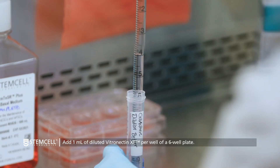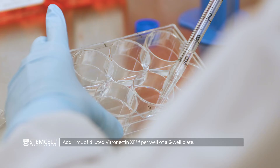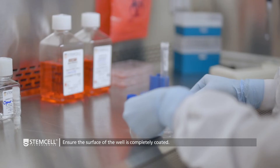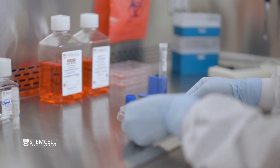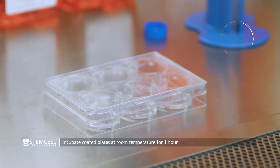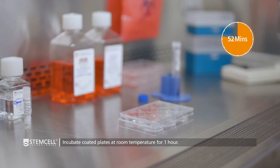Add 1 milliliter of the Vitronectin XF solution to each well of a non-tissue culture-treated 6-well plate and gently rock the cultureware back and forth to ensure that the solution has evenly covered the entire surface of the well. This may take about 30 seconds as there will be steric hindrance between the non-treated plastic and the solution. Incubate the plate at room temperature for at least 1 hour before use, ensuring that the Vitronectin XF solution does not evaporate.